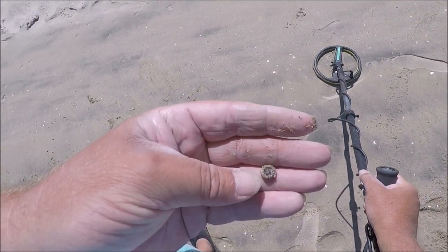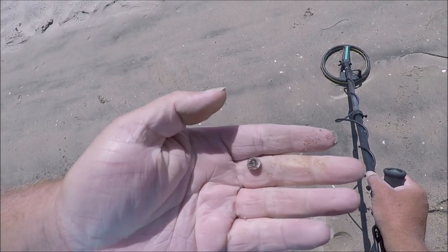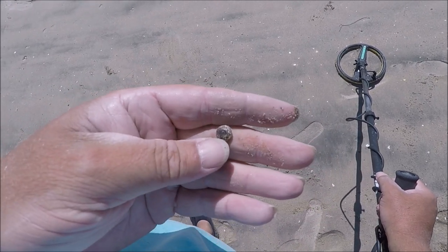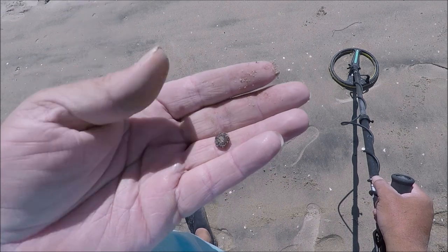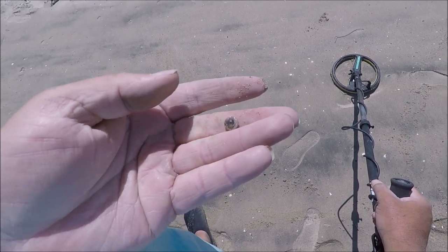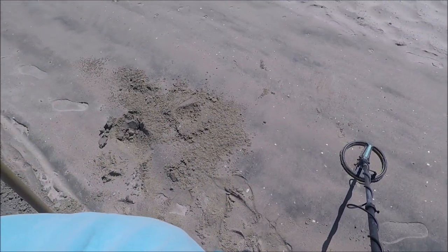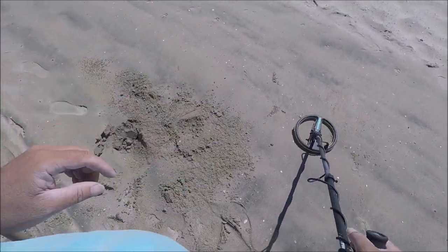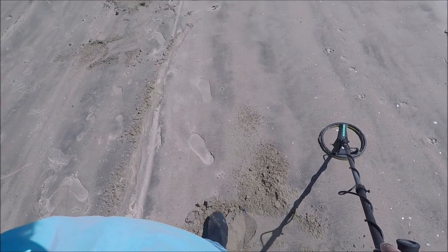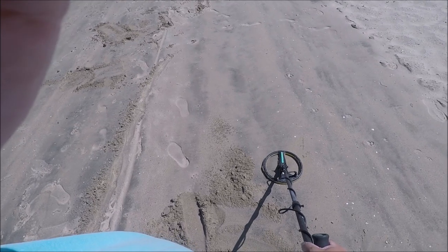Oh no, that's a piece of jewelry — a little piece of jewelry. I see a diamond thing in there. I don't think it's anything good but we'll check it when we get home. I've been finding a lot of little snap button things, tiny rings. I don't know what they were on, but they were on something obviously. It's kind of cool to dig a low tone and have it actually be jewelry.